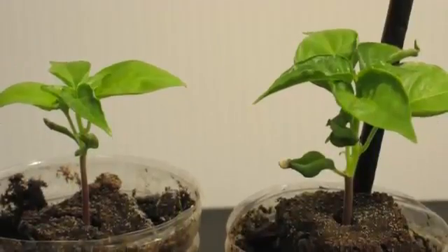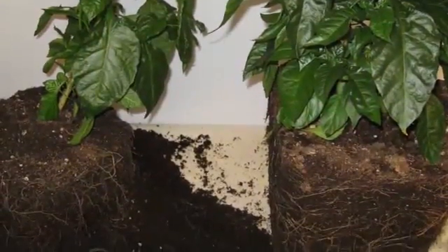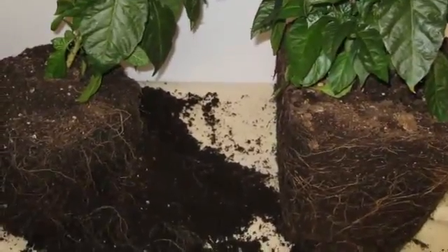Just look at the difference. We pulled these plants from their pots and were amazed that the zeostick doubled the root mass.